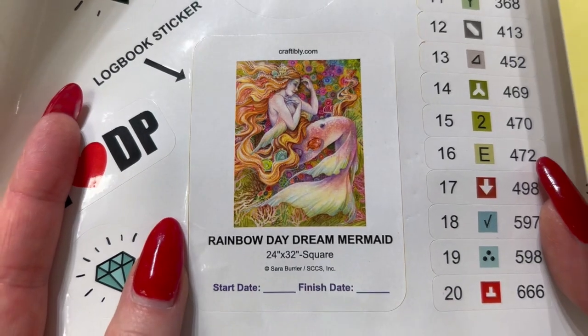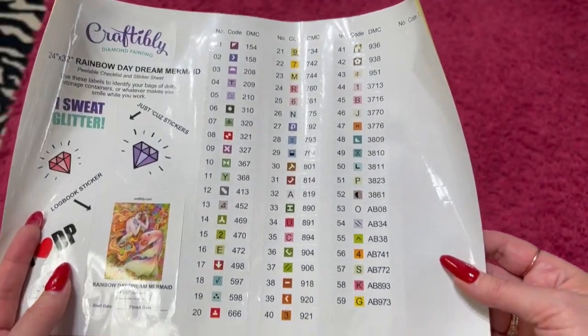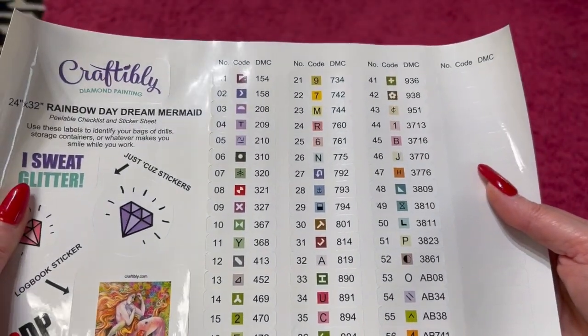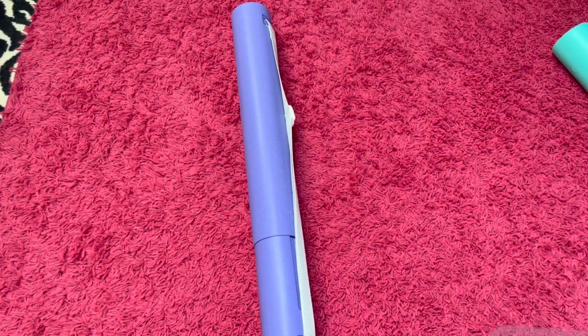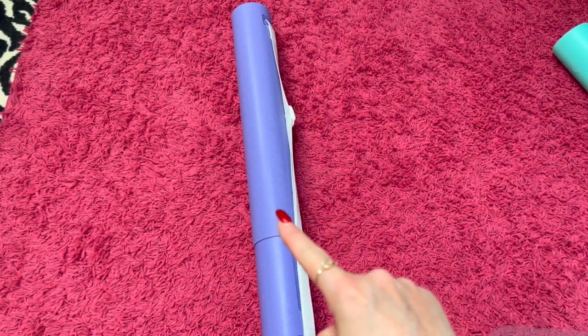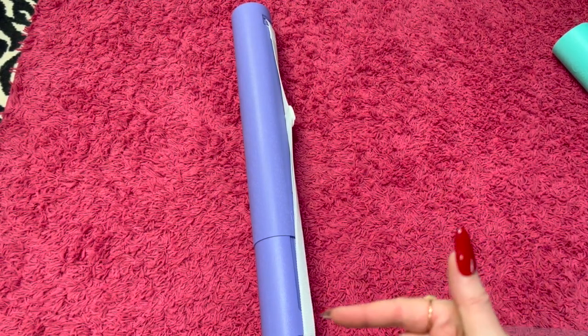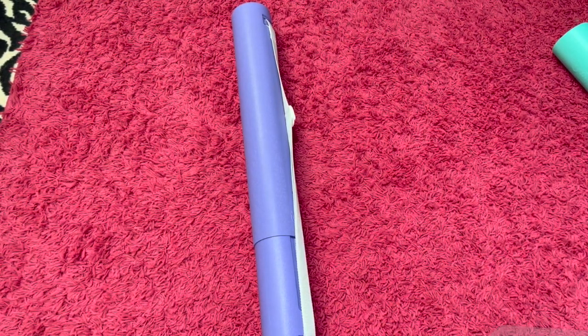I almost forgot — she is a 60 by 80. They have started putting stuff in centimeters, but on these they just say inches, and it said 24 by 32. So that's roughly a 60 by 80. She is a good size painting. And by looking at the drills, you can tell we've got a good little rainbow palette of colors in there, and they are squares.